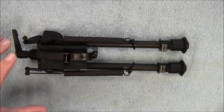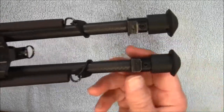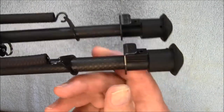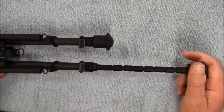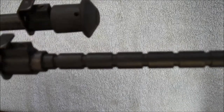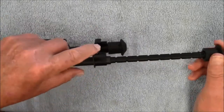This bipod is adjustable between 9 and 13 inches. To adjust it, it has this button or lever kind of thing there — you just press it in. It is spring loaded and it shoots out. It has a very nice solid lock. You can see those grooves in the leg; that's where it locks into place. It gives you a nice solid lock-up. And to retract it, you just press that lever back in.